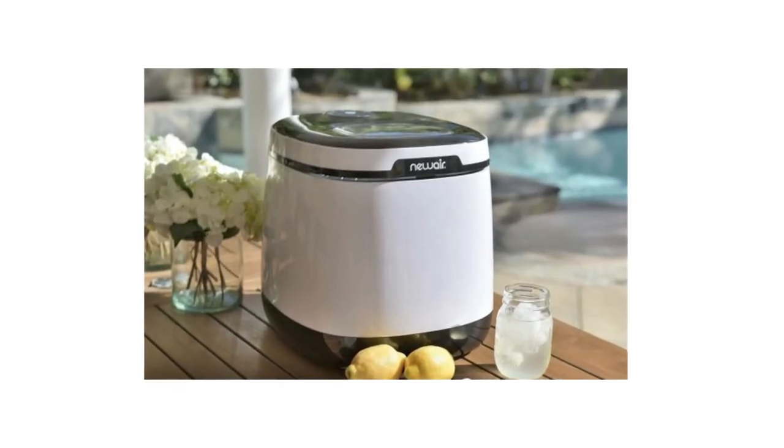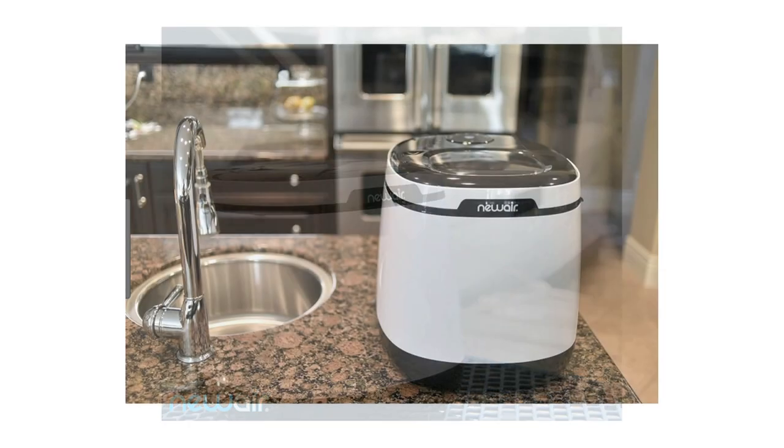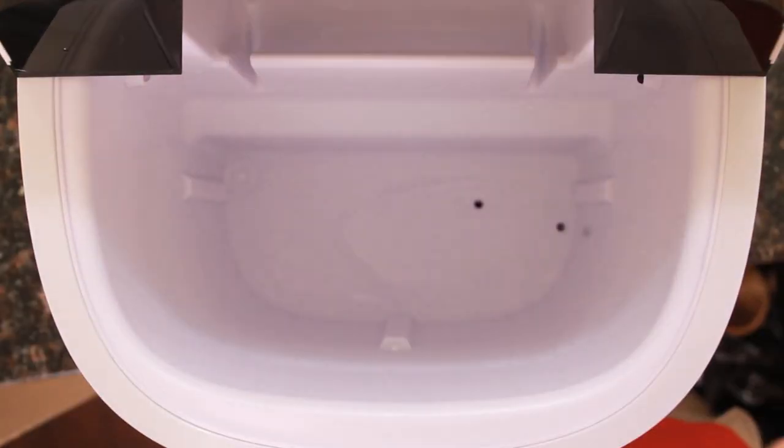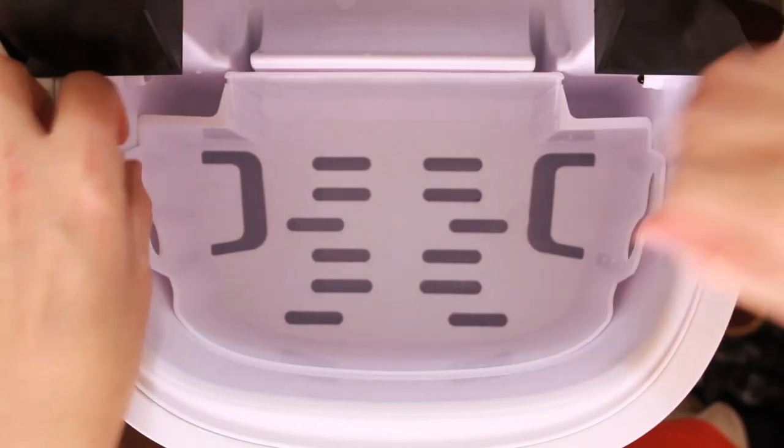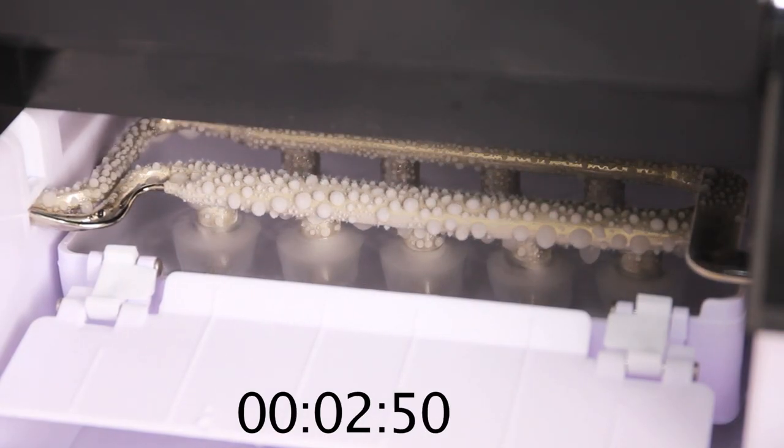The Newair portable ice maker is great for any occasion when you're away from your home ice maker, or if you just need a little extra ice. It's incredibly easy to use — just fill the reservoir with water, turn it on, and in six to seven minutes you've got nice fresh ice.